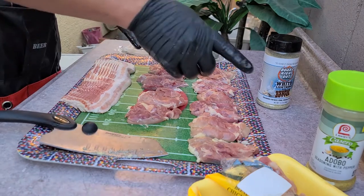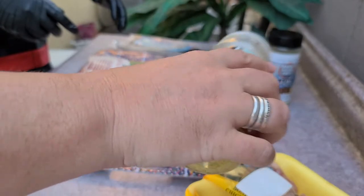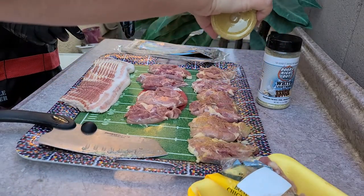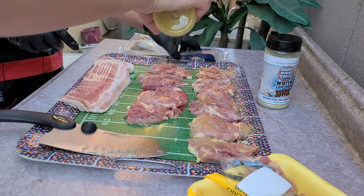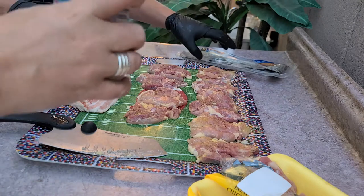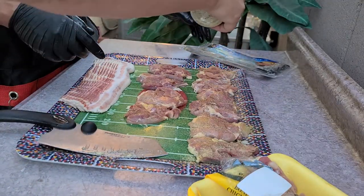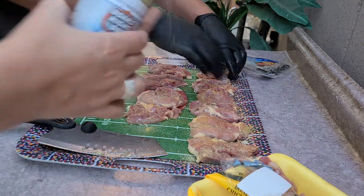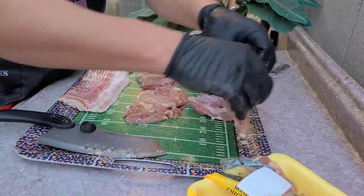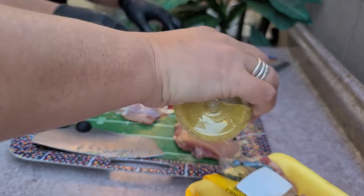Honey, if you could give me a hand here. Start with that side, then I'll flip them. All right, let's flip them over. Sure helps to have an extra pair of hands — dealing with chicken.